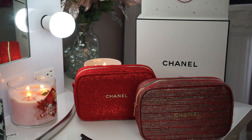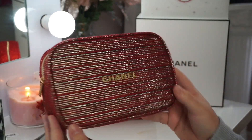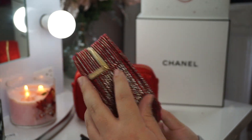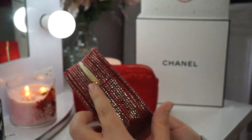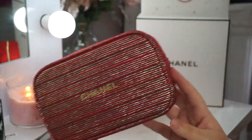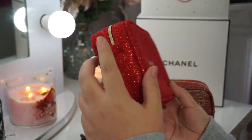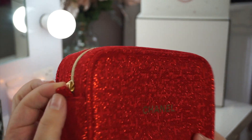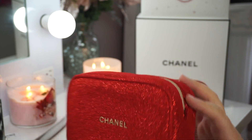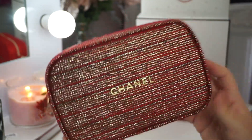Hey guys, welcome back to my channel. So as most of you guys know, the new Chanel tweed bags unfortunately do not have the little tag to be able to insert a chain so that you can wear it as a crossbody. For reference, this is last year's bag and on the side right here you were able to insert a chain so that you can wear it as a crossbody, which I did last year so much during the holiday season. So I've decided to show you guys how to make it on the new bags.